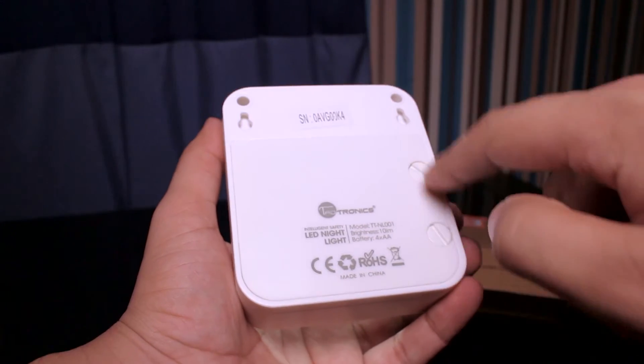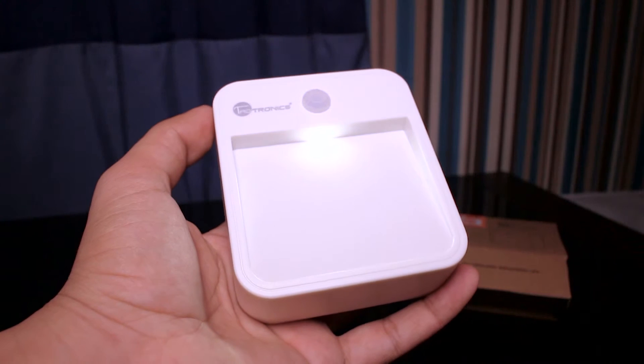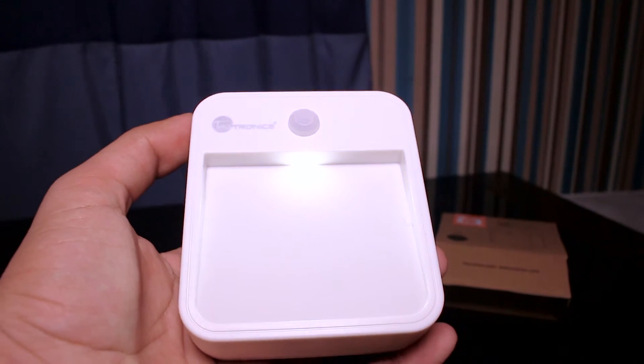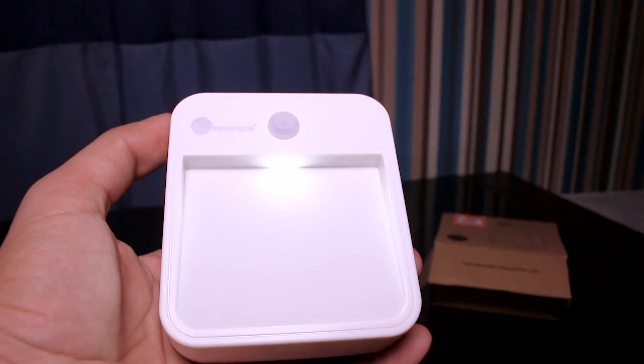Once you've screwed the battery cover back in place, you can then see the bright LED light. This switch is off and on — every 30 seconds. This is a motion sensor, so if you go near it, it will come on and automatically switch off after 30 seconds.